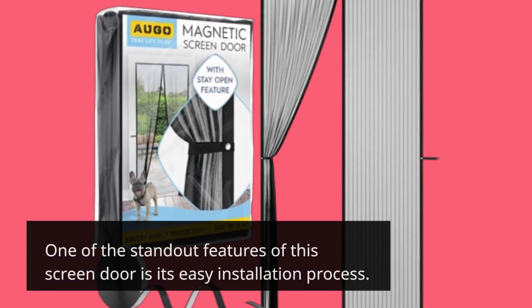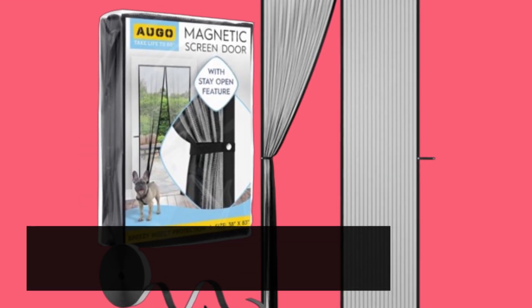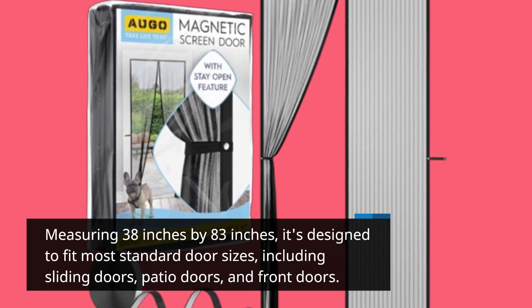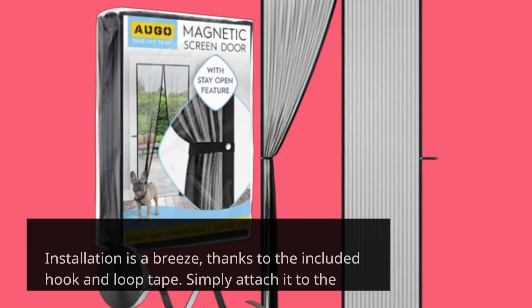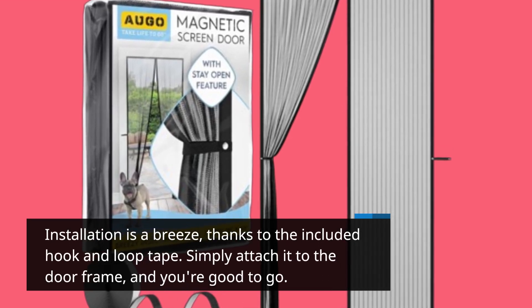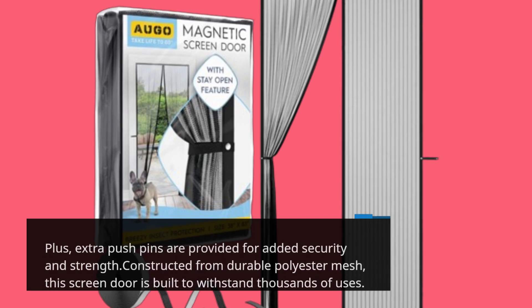One of the standout features of this screen door is its easy installation process. Measuring 38 inches by 83 inches, it's designed to fit most standard door sizes, including sliding doors, patio doors, and front doors. Installation is a breeze, thanks to the included hook and loop tape. Simply attach it to the doorframe and you're good to go. Plus, extra pushpins are provided for added security and strength.